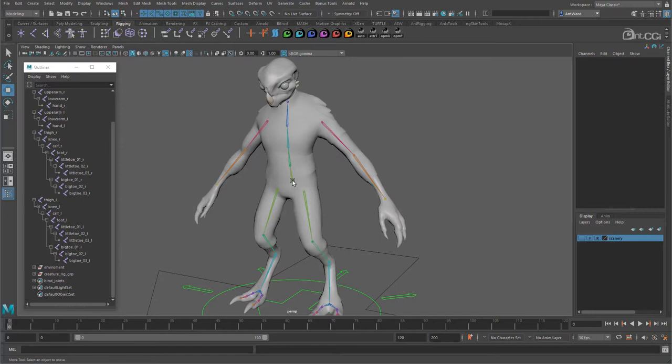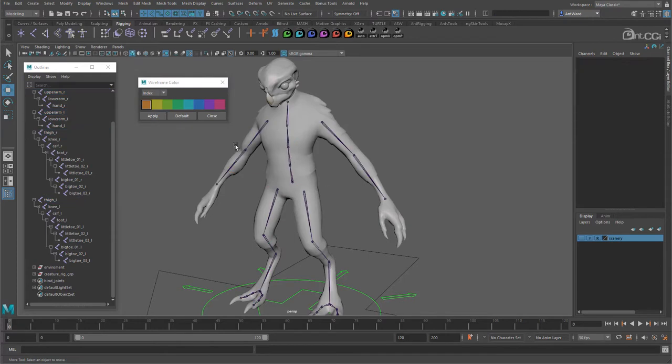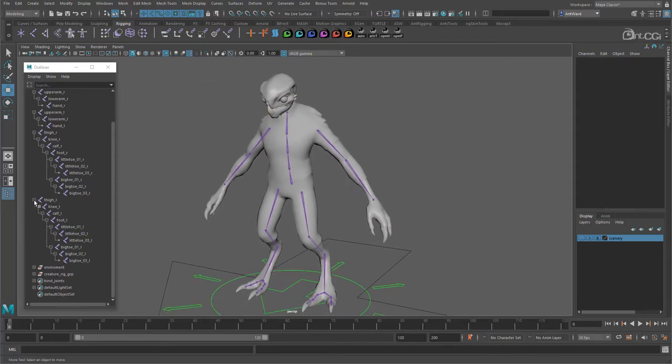So there we have the main areas of the skeleton. Let's change the colour of them because they still have the colour coding from when they were originally skinned. We can do this with the wireframe colour tool. Select the root joints of each hierarchy and go to Display, Wireframe Colour. If we click Default, the joint colours are removed and they are back to the default colour. We could give them a new colour — purple maybe. You can also change this dropdown box from Index to RGB so you can specify a custom colour instead. This is exactly the same as if you were dictating a colour for a control.